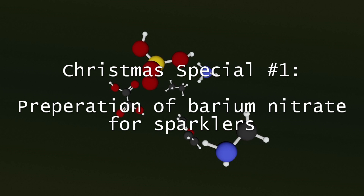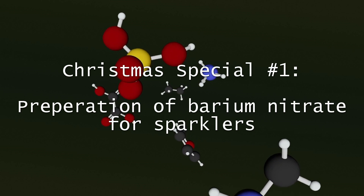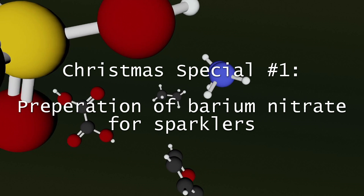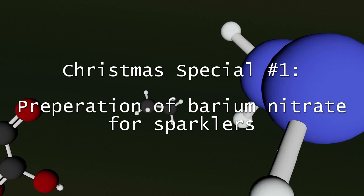Ho, ho, ho, it's Santa here. A very merry Christmas and the happiest new year, ho, ho.